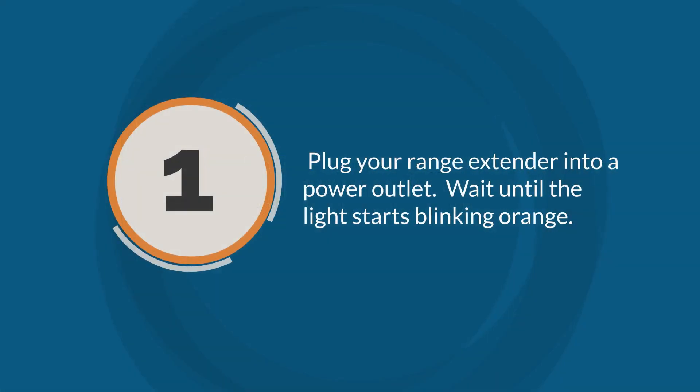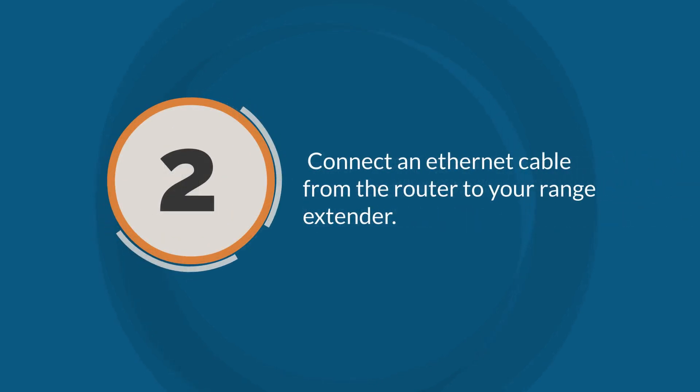Step 1: Plug your range extender into a power outlet and wait until the light starts blinking orange. Step 2: Connect an ethernet cable from the router to your range extender. Depending on your range extender's model, you might need to wait for the light to turn green before proceeding to the next step.